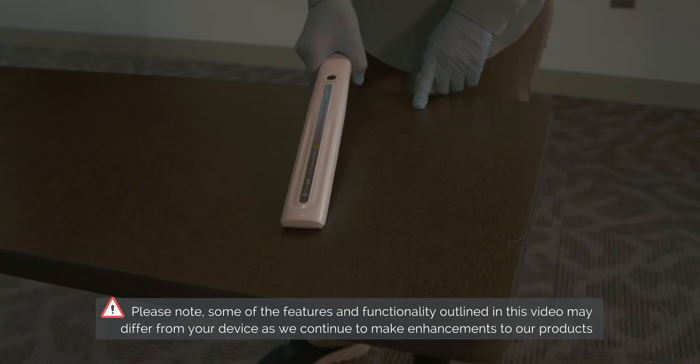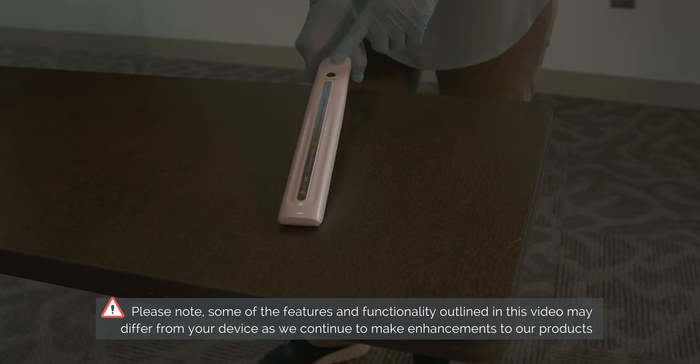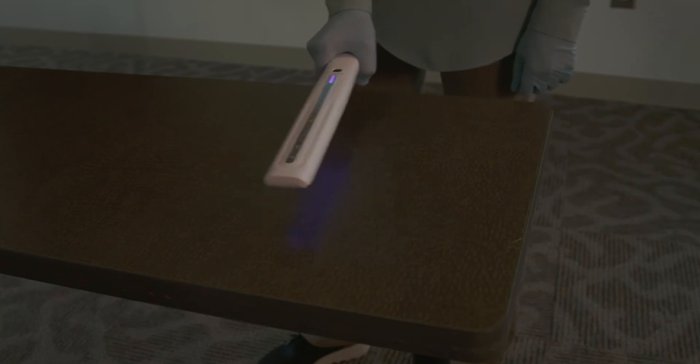With the device facing away from the user, press and hold the power button down for approximately 1-2 seconds to turn the unit on. The lights will illuminate and you are now ready to disinfect.